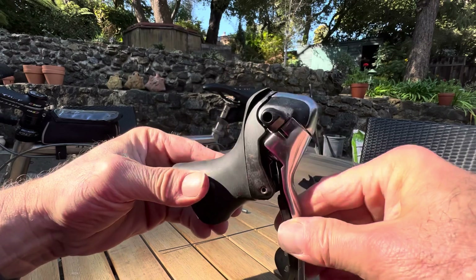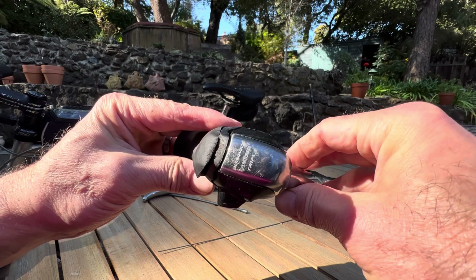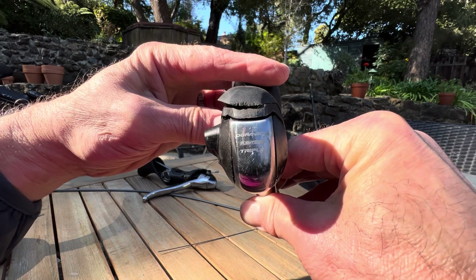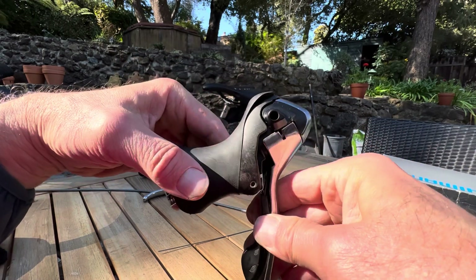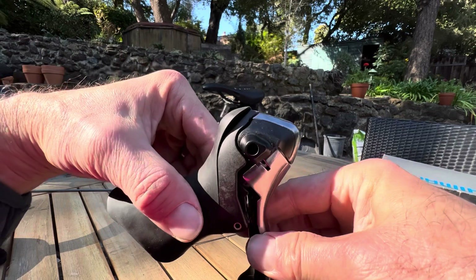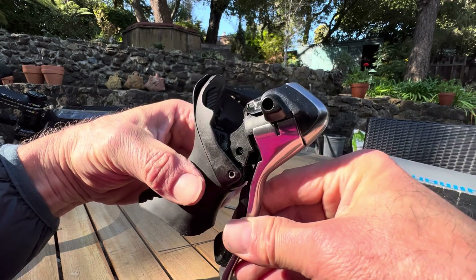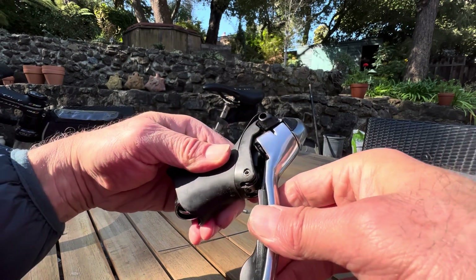Greetings Shimano component owners. I have here an older triple shifter, the left-hand side triple from a number of years ago, that has failed for the second time. This is the model number ST-7803. I know I'm not the only one facing this problem. I was able to find new old stock about six or eight years ago for a replacement, but it cost me like 500 bucks — they're not cheap.